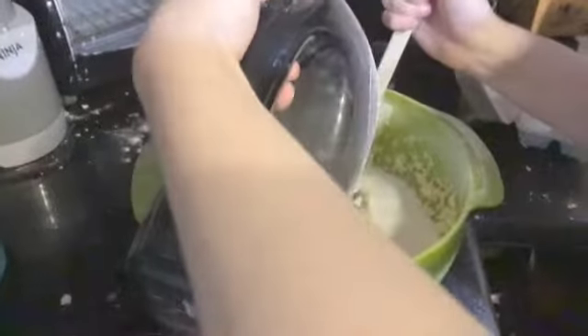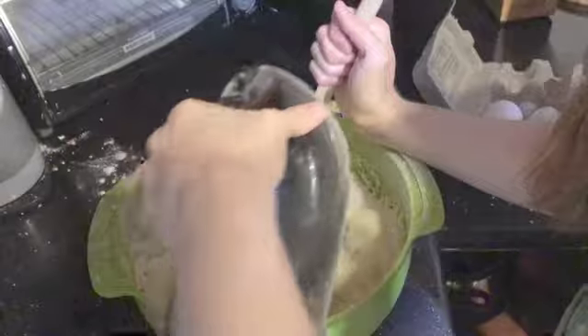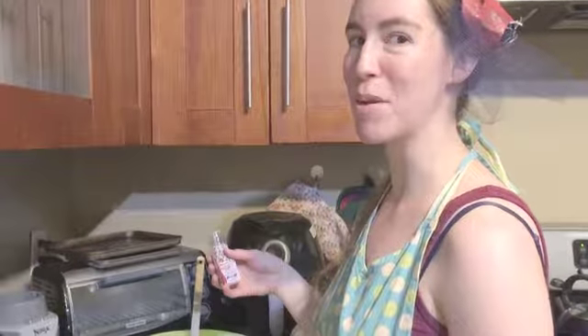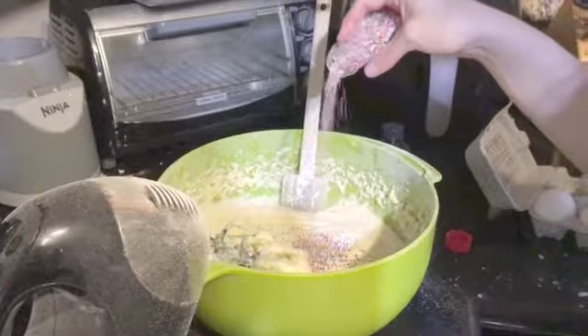Get ready to mix! Put in an amount of sprinkles. Say when.